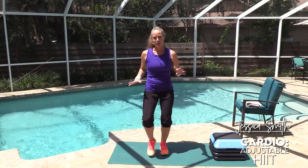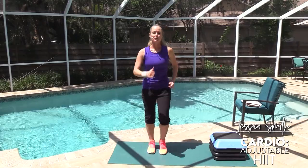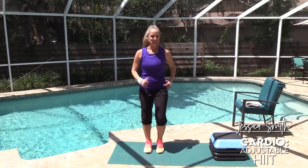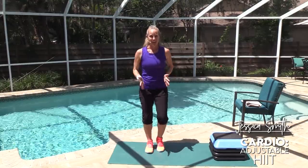We're all about making things work for you here on Jessica Smith TV. So we're just walking in place here — we're going to warm up thoroughly before we get into that higher intensity effort work. One of the things we really want to make sure are warmed up and ready to go through a full range of motion are our feet and our ankles.